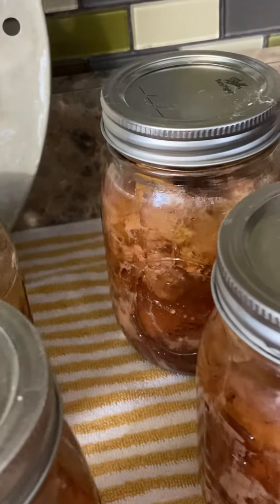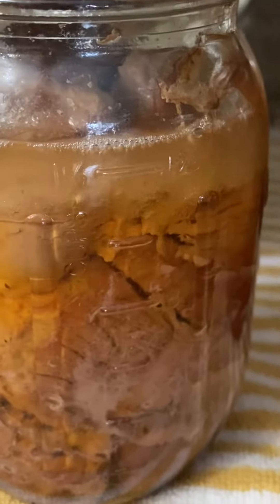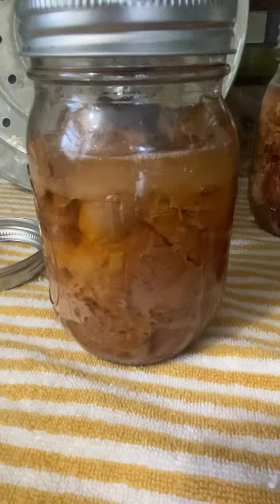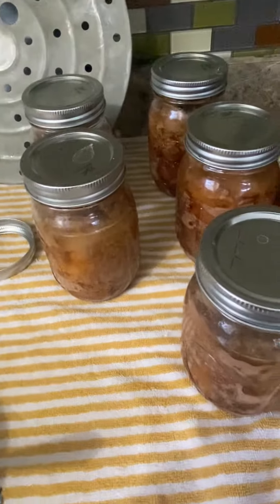You can see they're still bubbling back there. Now it's sealed, still bubbling. You guys have a great day and I'll be back soon. God bless.